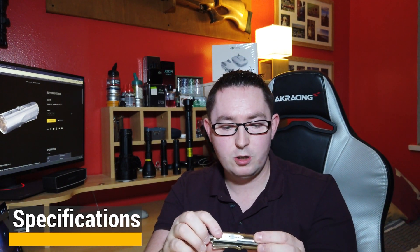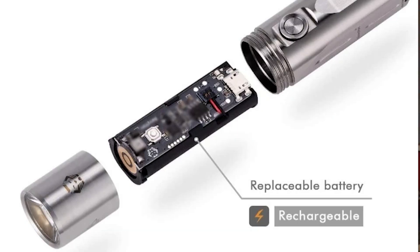Some of the specifications: 1000 lumens, about 150 meters of throw, 5800 candela intensity. It's made out of titanium — TC4 to be exact — which has a high strength-to-weight ratio and is very corrosion resistant, so you can use it in water no problem. It has a built-in 600 mAh battery which is rechargeable via the supplied micro USB cable.